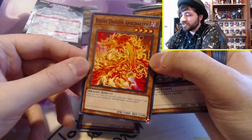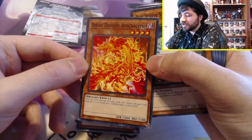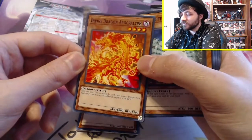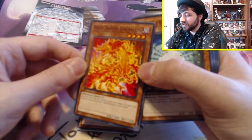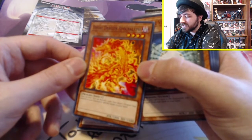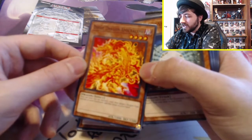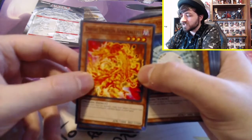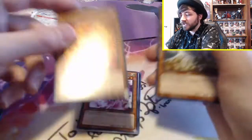And we have Divine Dragon Apocralyph — I have a speech impediment and it is really showing when I'm trying to pronounce these Yu-Gi-Oh! terms. Once per turn, you can discard one card, then target one Dragon-type monster in your graveyard and add that card to your hand. That seems solid. I'm questioning why he looks like he's made of fire and he's a Dark-type, but that's okay.